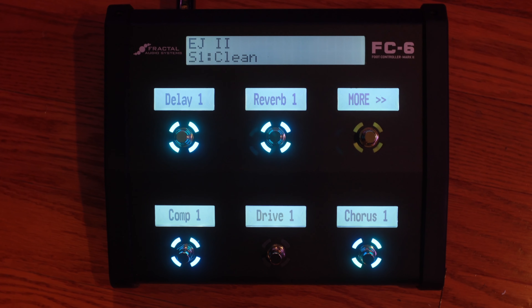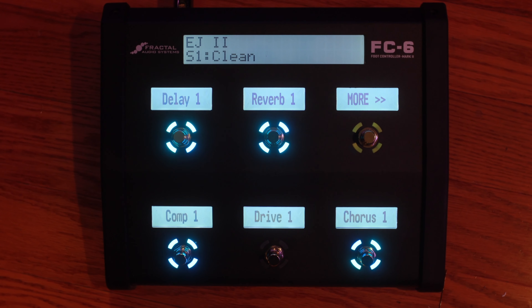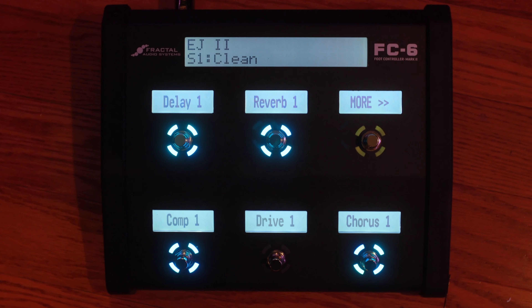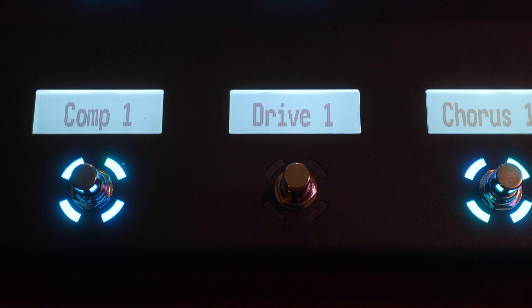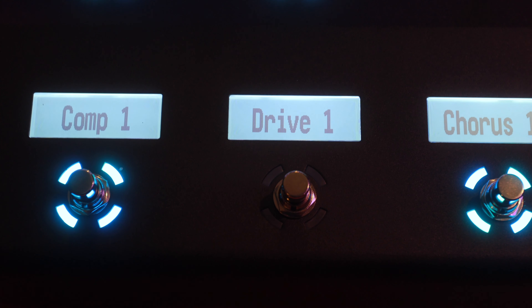FractalDist released updates to the FC6 and FC12 foot controllers with Mark II flavors. What this does is give you a larger display and larger font, so hopefully you can see it a little bit better, especially in a live environment.